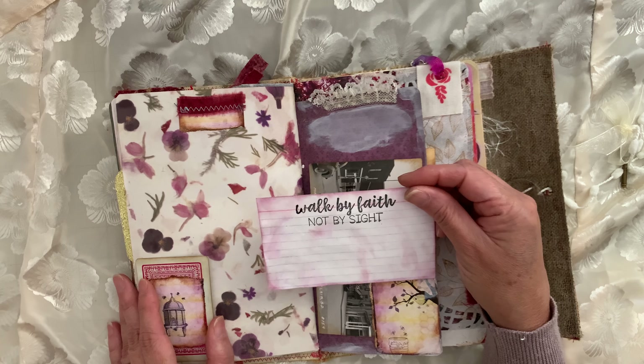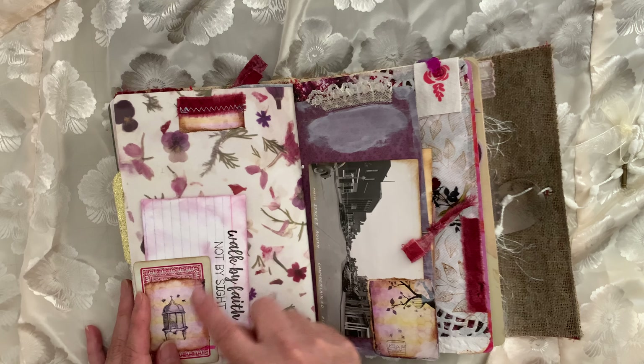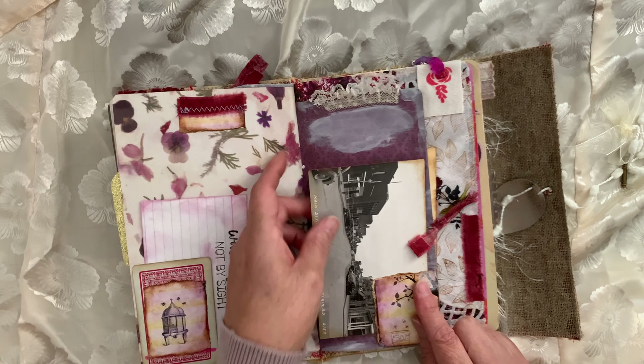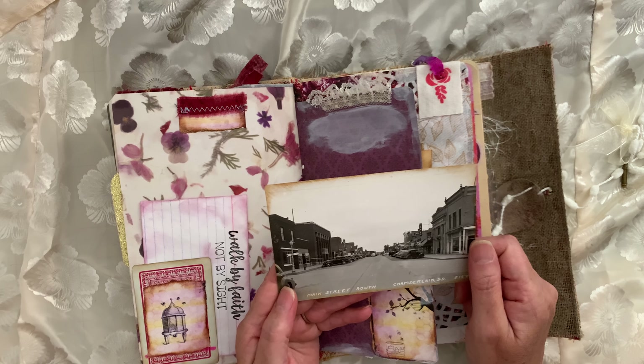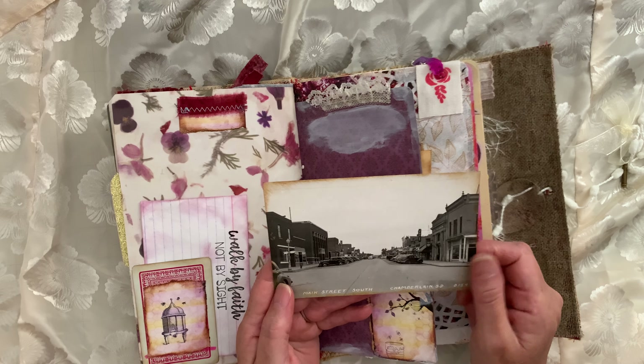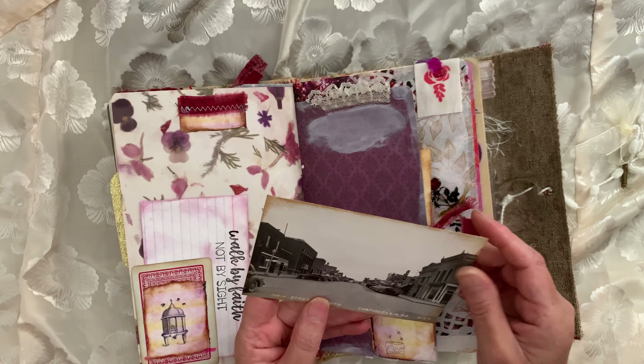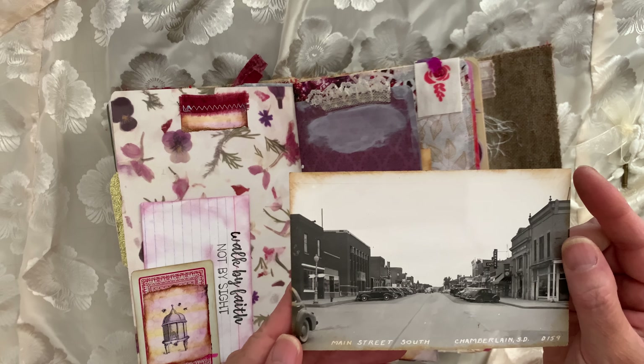One of those index cards. This is a playing card — bits and pieces. This is actually a postcard of Main Street, Chamberlain, South Dakota. It doesn't say what year it is, but the cards are telling.